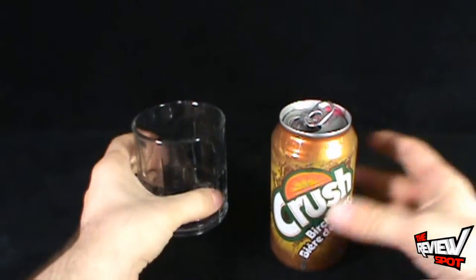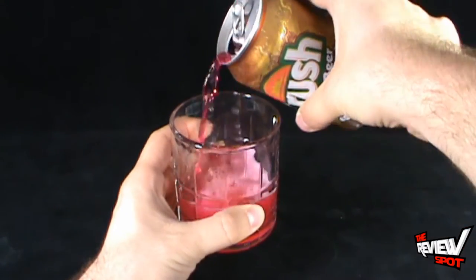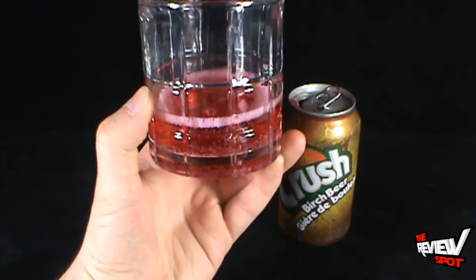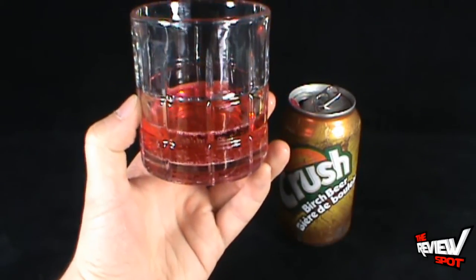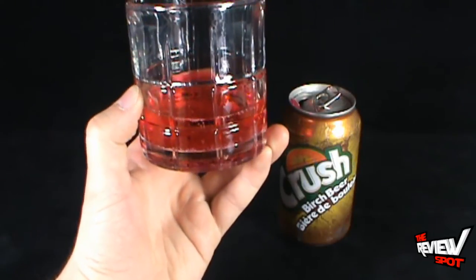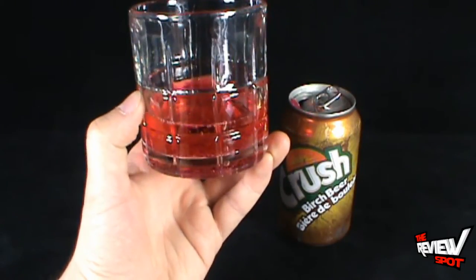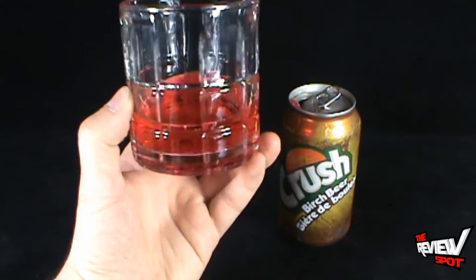Oh, certainly a different color than what I was expecting. I didn't think it was going to be red. That's about the color of cream soda — the last thing I would have thought birch beer would look like. I figured if anything it was going to look like iced tea, maybe a ginger ale color. But it's red, like blood — vampire blood.